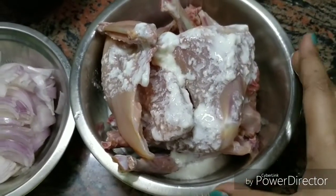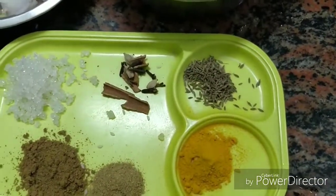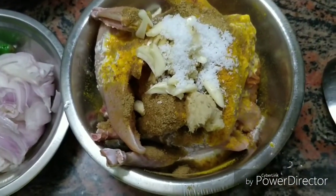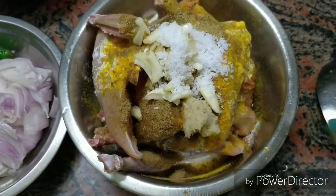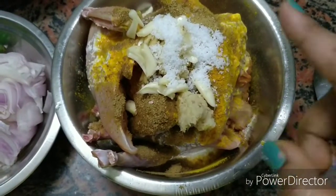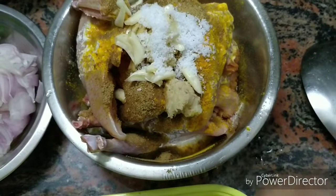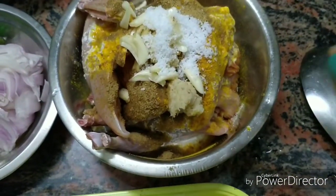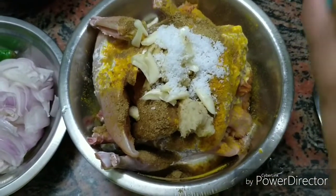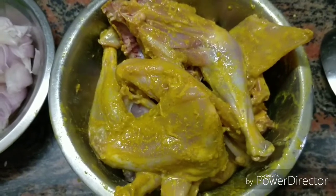I will marinate the chicken. I added the marination ingredients as you have seen — 2 herbs, haldi powder, herb powder, and whole rice powder. I mixed it well and will keep it in the fridge.